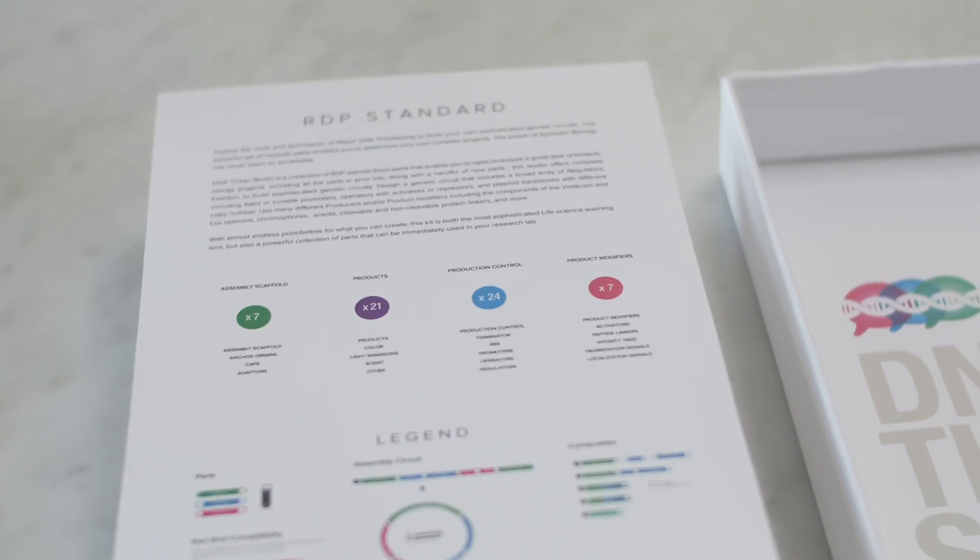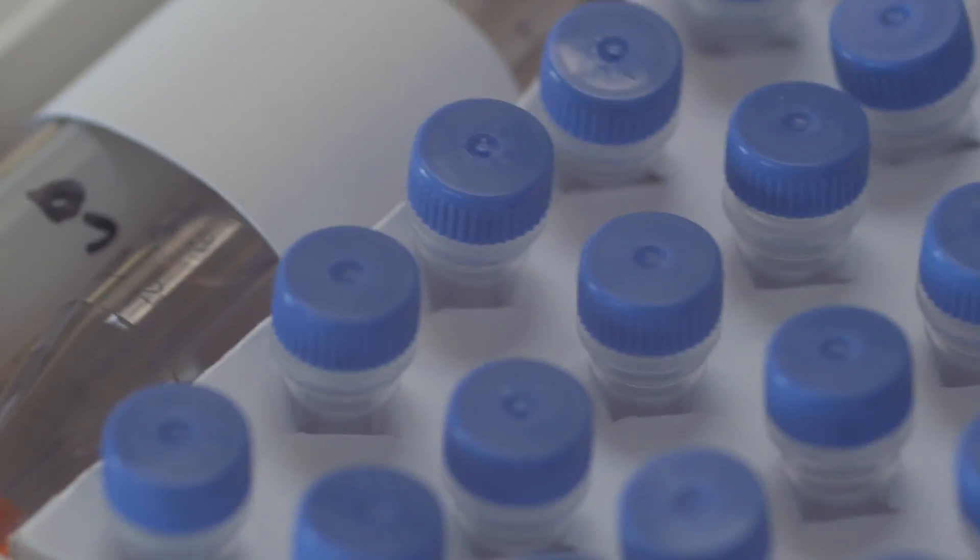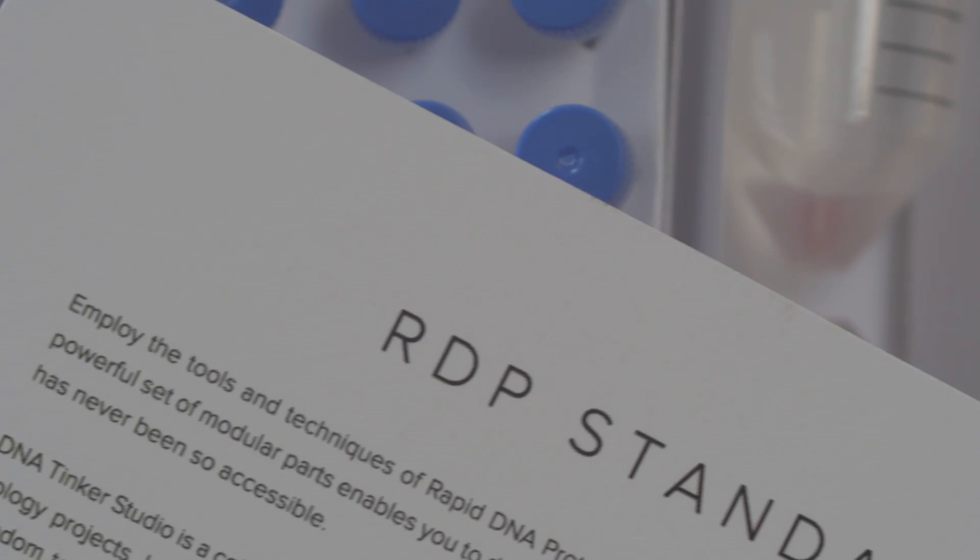Introducing the DNA Tinker Studio, a rapid prototyping synthetic biology kit that comes with everything you need to design, build, and grow your own inventions right at home.